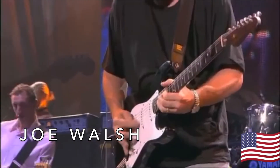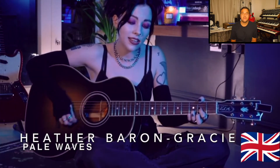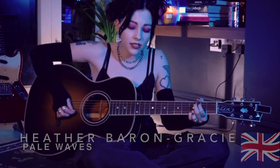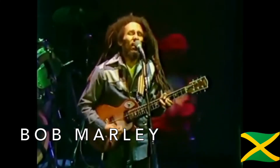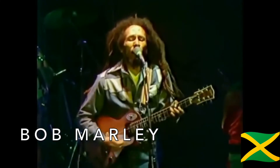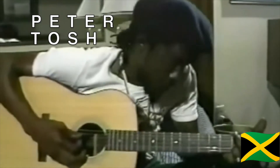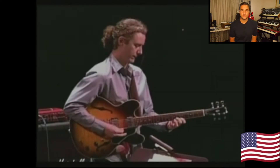From the band Pale Waves, Heather Baron Gracie. All the way over to the Caribbean I found two players — one of them being, of course, Mr. Bob Marley, and the other, Peter Tosh. And to wrap up this section of players, hailing from New York, Adam Rodgers.